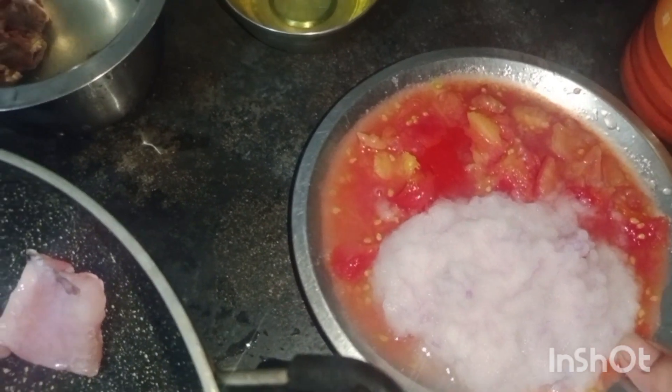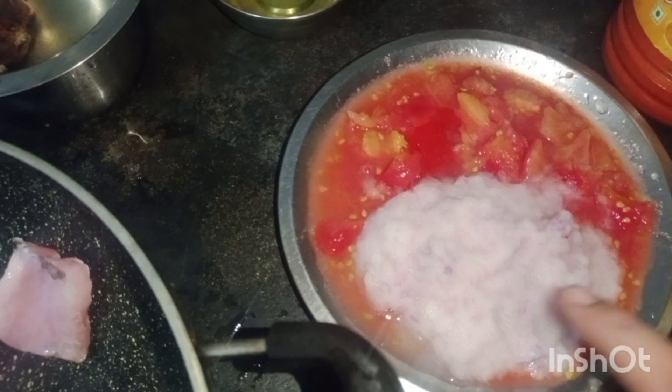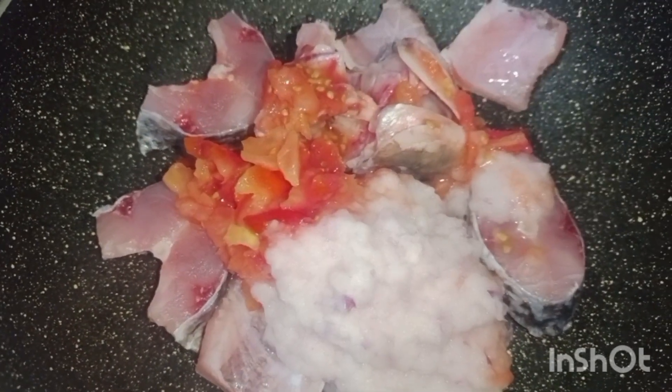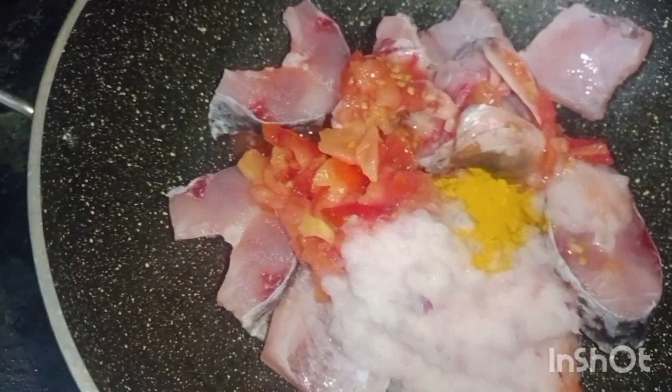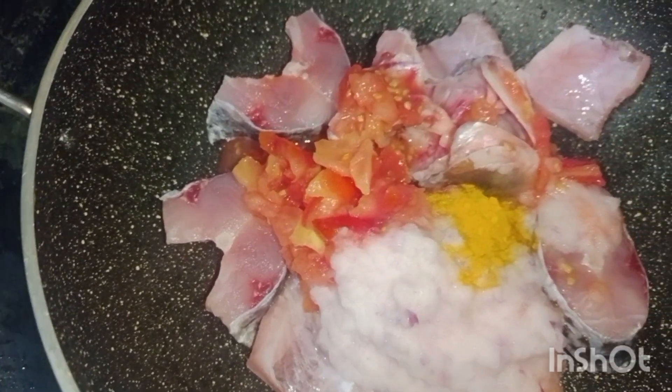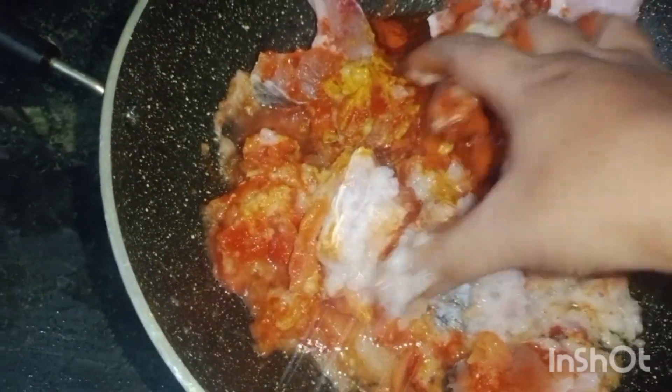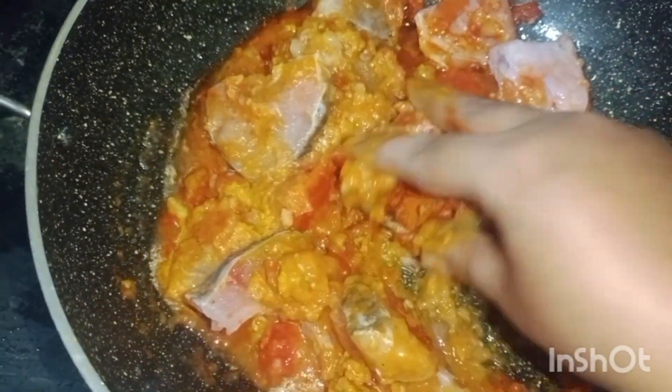We will mix the tomatoes and paste the tomatoes. We will mix the tomatoes and add 3 spoons or 4 spoons to make 3 spoons, and we will add 4 spoons. We will add 5 spoons to make 3 spoons, then we will add 4 spoons to make 3 spoons.